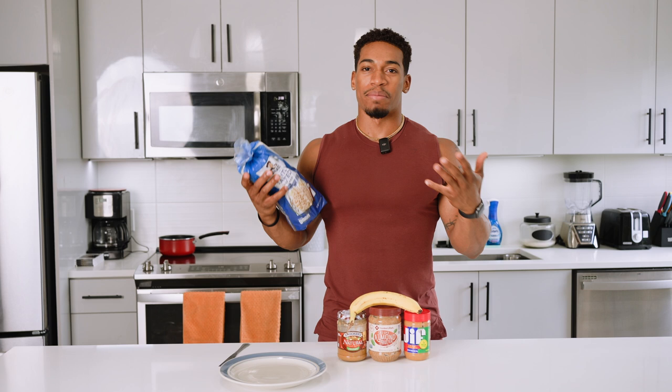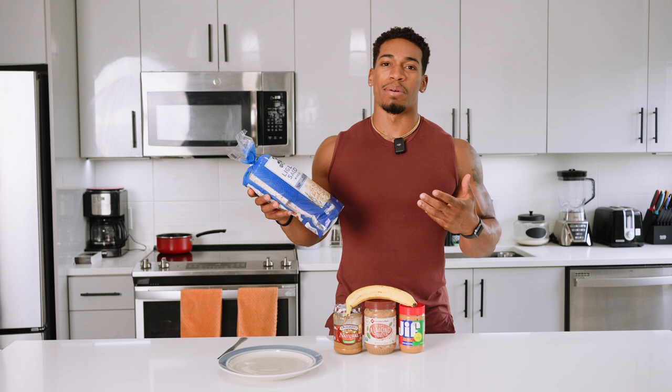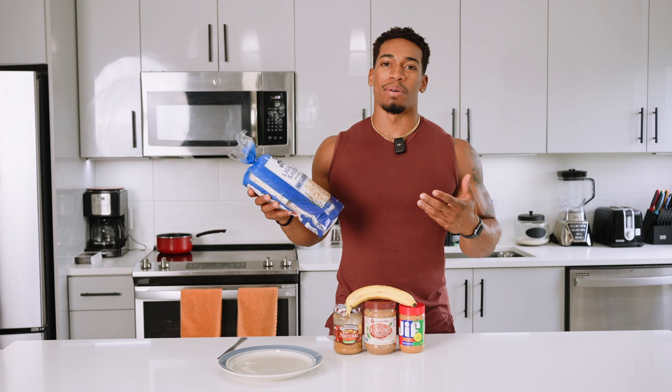Today we're going rice cakes, and one tip: when you're buying rice cakes, you want one or two ingredients in it. Check this out — you got whole grain brown rice and salt. If you're getting rice cakes and it has like three or four ingredients, it's not really organic and it has a lot more processed stuff in it. So you want the most basic, simple rice cake you can find.